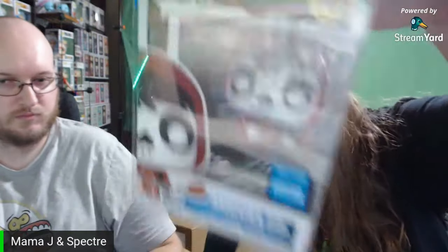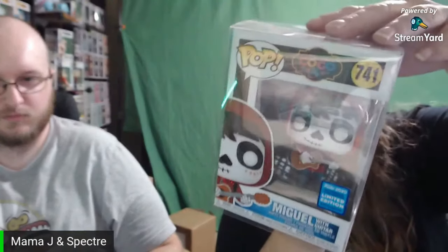My most expensive pop is the Naruto Six Path pop and he's worth $49 — and he's a keeper, yes. Then my second most expensive was Miguel with the WonderCon sticker, and that one was $25. We just got this one recently along with something else I don't remember.